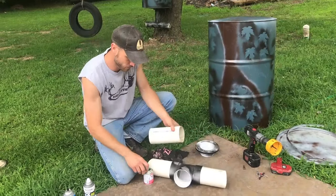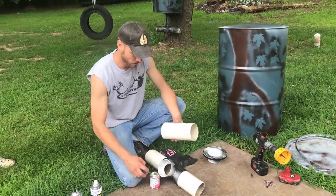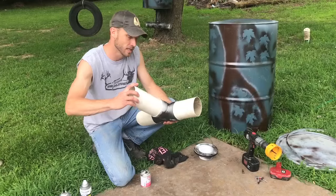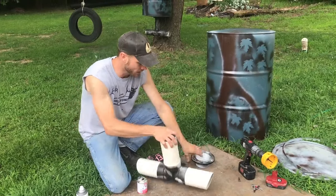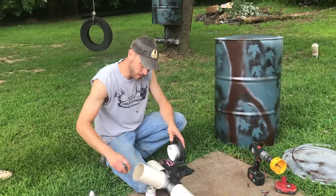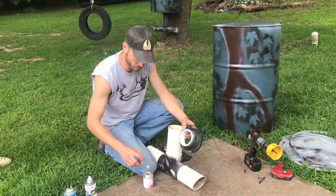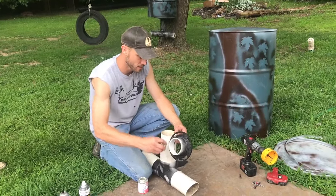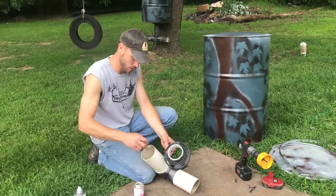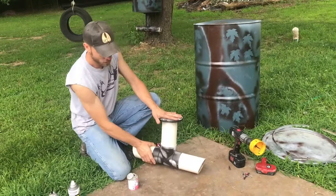We're going to glue the downspout in. You can get as fancy or as sloppy as you want — you don't even have to paint it if you don't want. You can see we kind of threw some paint on our feeder there just to dress it up. After we get done, as you can see on the one in the background, we'll go ahead and paint all this PVC just so it doesn't stick out so bad. Not that the deer are going to be concerned — they're not going to care one way or another as long as it's full of feed. We actually put the glue on the wrong side of that fitting, so we're going to let that set up for a minute.